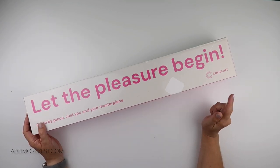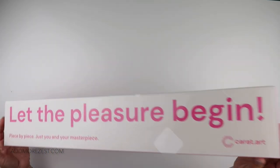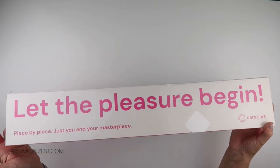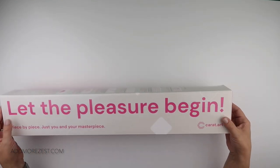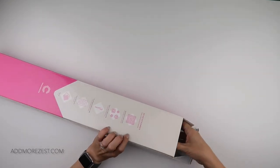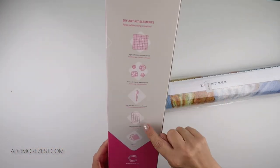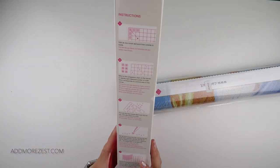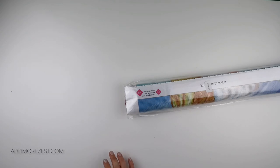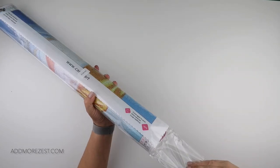I'll pop a link to the website down below so you can go and grab yourself one. Now this did come shrink-wrapped, but Megan got a little bit too excited and wanted to have a look, so she has taken the shrink-wrapping off. We have the standard box with details of the diamonds, key parts, and some instructions as well. There are a few new releases, and this is the one we chose.